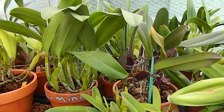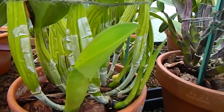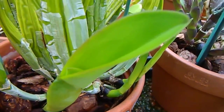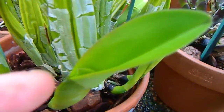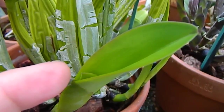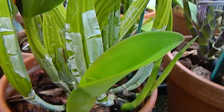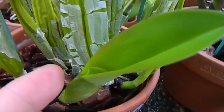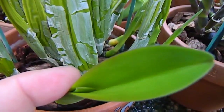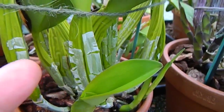All of the Cattleyas out here in the greenhouse are growing really well and putting on new growth, but here is one that is producing a sheath. This is a unifoliate Cattleya, which means it only gets one leaf at the top of the pseudobulb — not a bifoliate one. So I know that growth is going to be a sheath, whether it produces a bud or not is a different story.